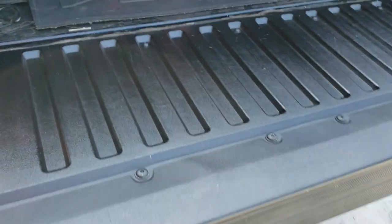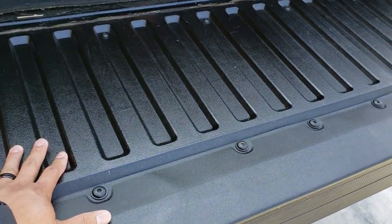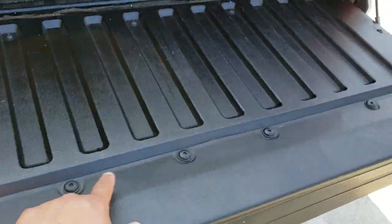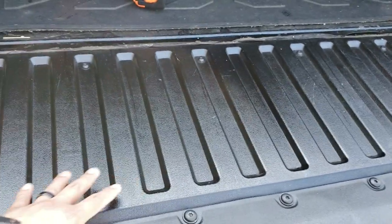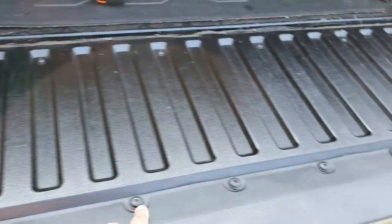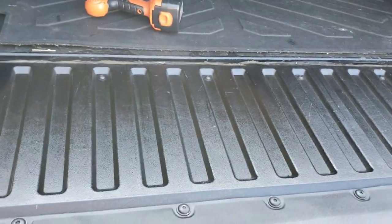That leads us to this point — I'm gonna be showing you guys how to quickly install the tailgate inserts from this company called Mountain Hatch. All you have to do is remove all of these screws right here, remove this insert, and then just put the Mountain Hatch inserts in. Simple as that. I think we have 16 screws here, so let's get to it.